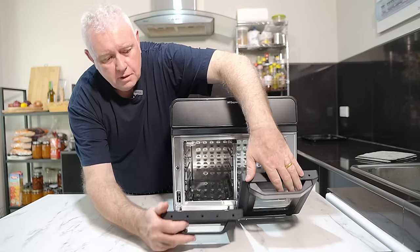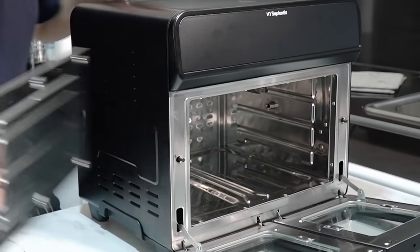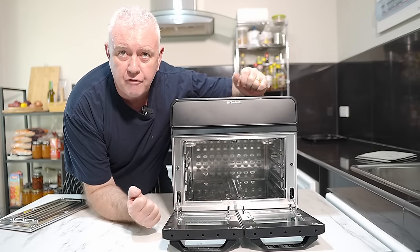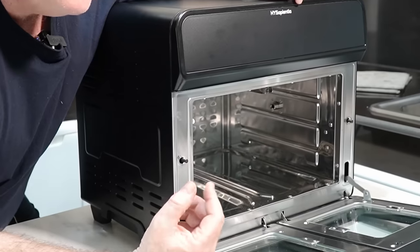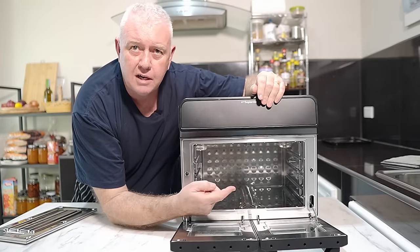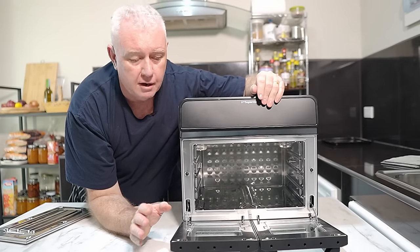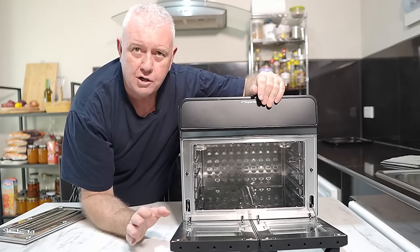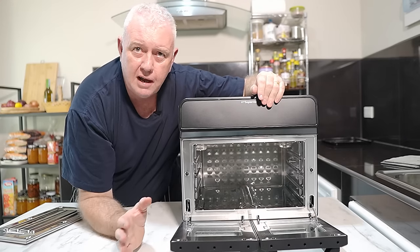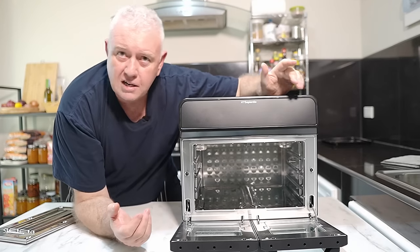It's dual zone — it has a separating panel which you just put in and out, and now we have a 22 litre full size air fryer oven. It's fully stainless steel inside, it has a couple of lights, and the heating element is on the top. That makes cleaning an awful lot easier. There are no heating elements to work around — you can just clean it out easily.